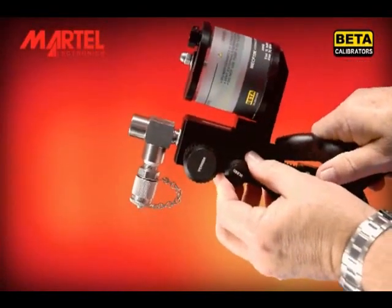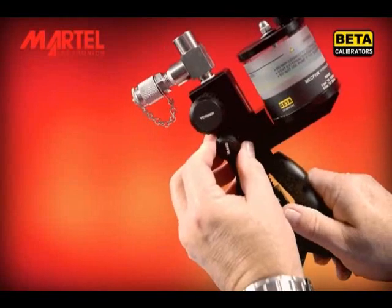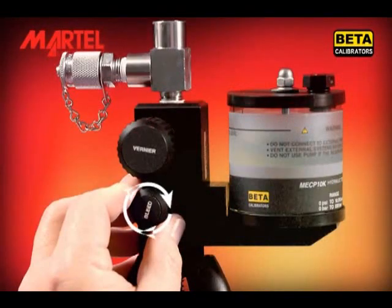Now bring the pump back to a vertical position and immediately close the bleed valve fully. Do not over-tighten the valve — it uses an O-ring for sealing. Over-tightening can damage the O-ring.